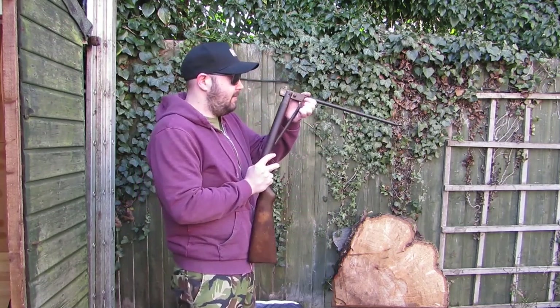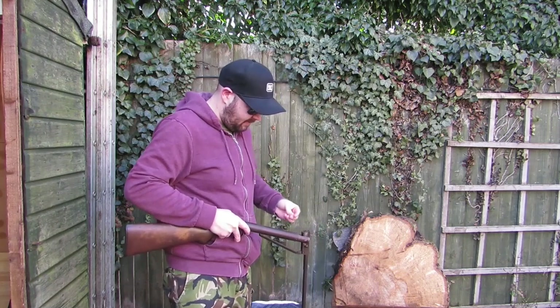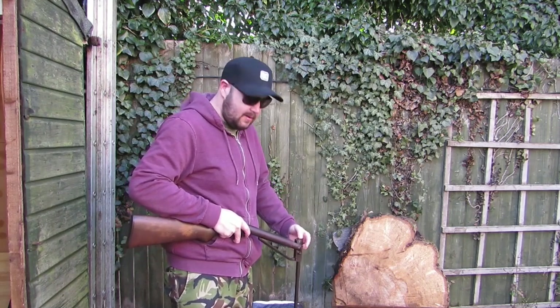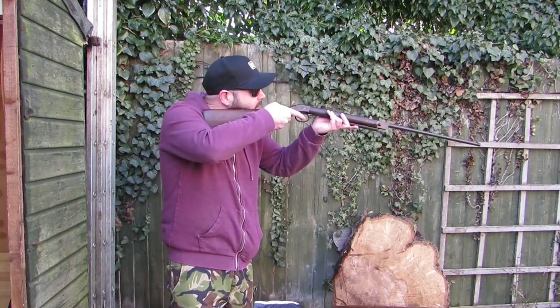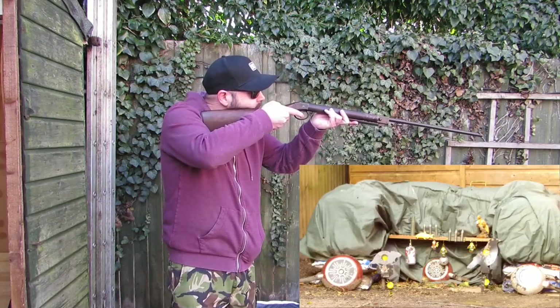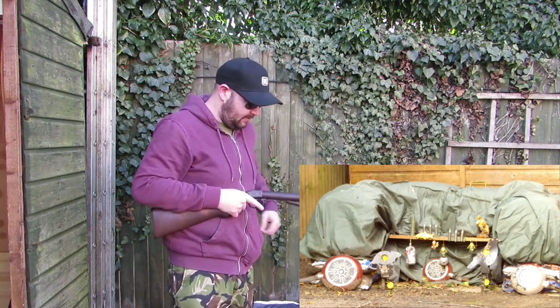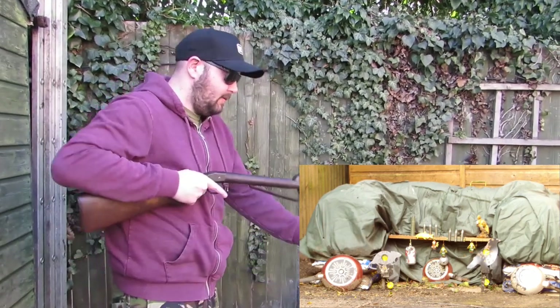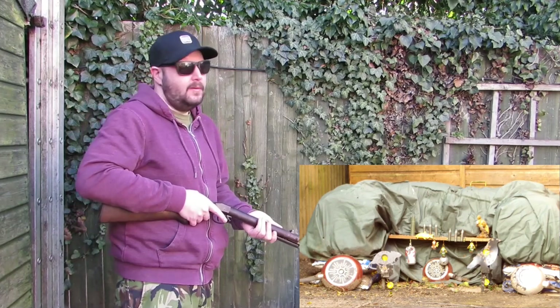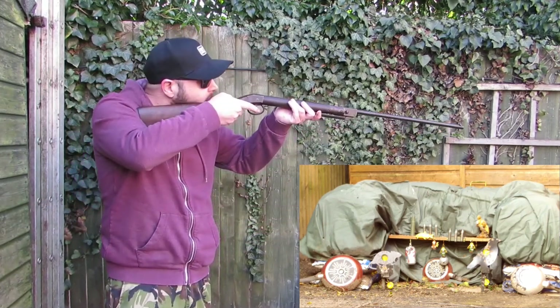I wasn't sure how good the rifling would be on that barrel — we didn't know how bad it was. But that was pretty accurate. Just a test shot and it went straight through. We'll do the chrony at the end after a few shots.